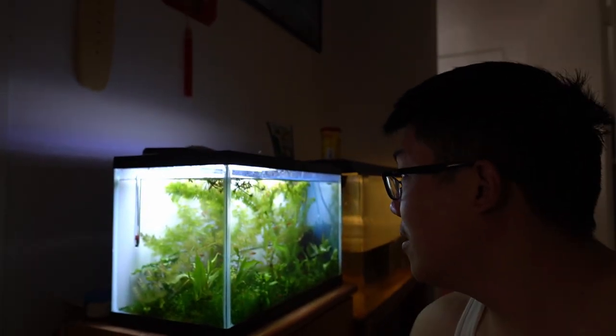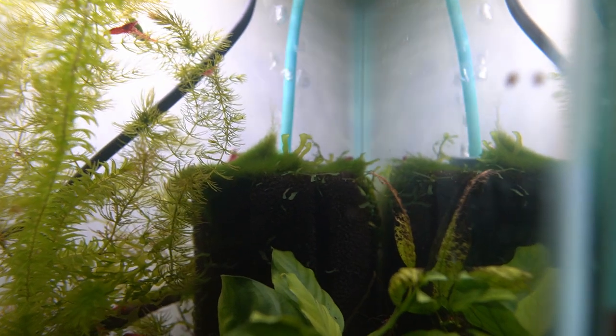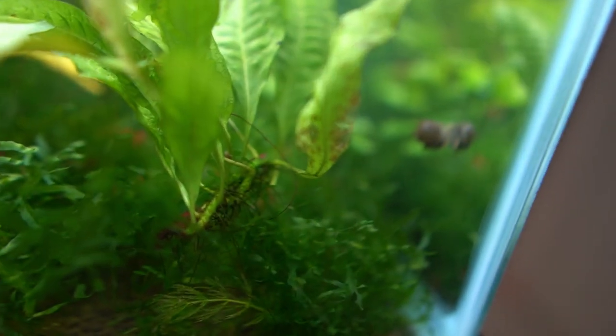Alright guys, so it's the next day and it's about time to add the snails to the biker tank. It's really hot outside — about 90 to 100 degrees in the garage right now. What I'm going to do is capture the snails and put them into the tank, meaning getting them out of this holding tank. There's one right there. On top of the sponge filter there's a really nice layer of algae that built up — it looks pretty sick. I found another nerite but that's another horned one.